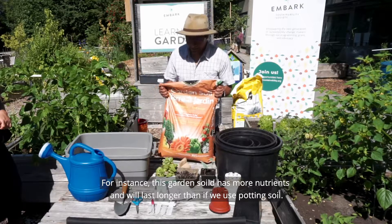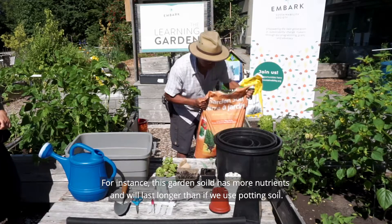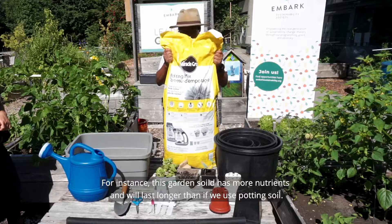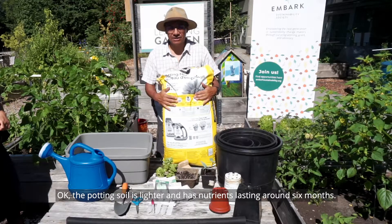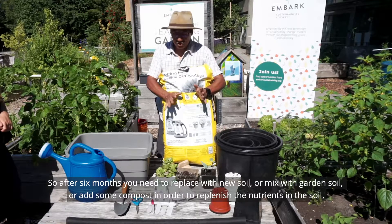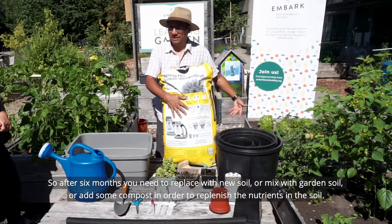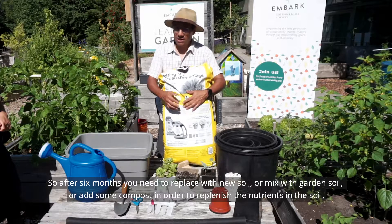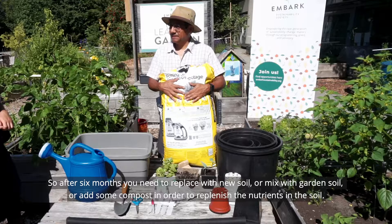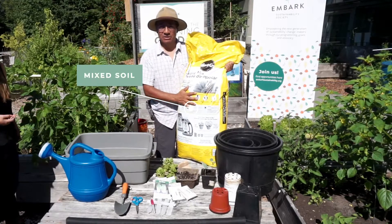Does it matter what kind of soil you use? It does. Garden soil has more nutrients and will last longer. Potting soil is lighter and has nutrients for around six months. After six months you need to replace it with new soil, mix it with garden soil, or add some compost to replenish the nutrients.